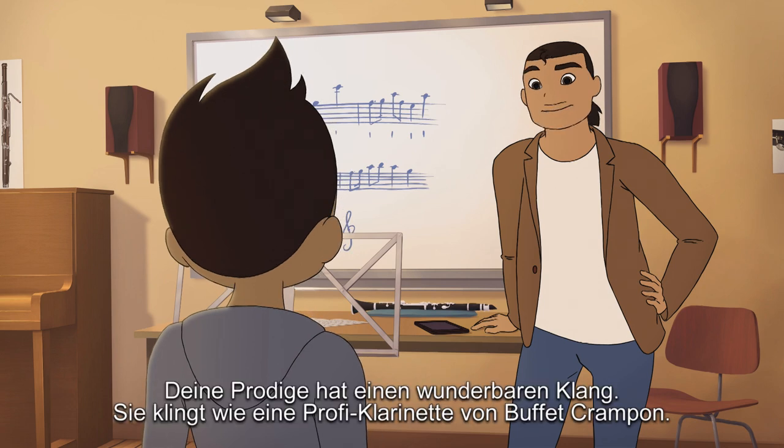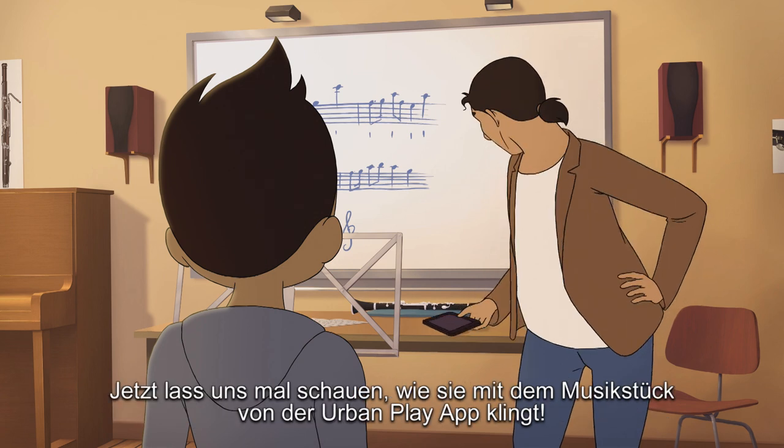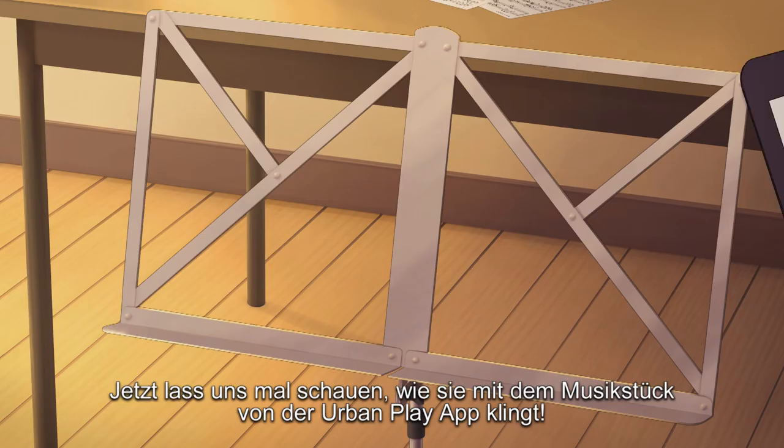Your Prelude has a beautiful sound. It sounds like a professional Buffet Crampon clarinet. Now, let's see how it sounds with this song from the Urban Play app.